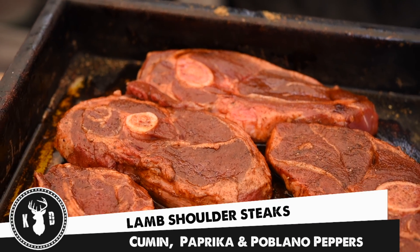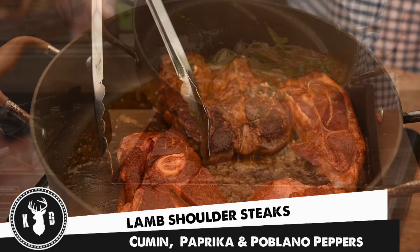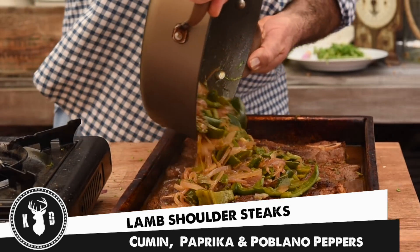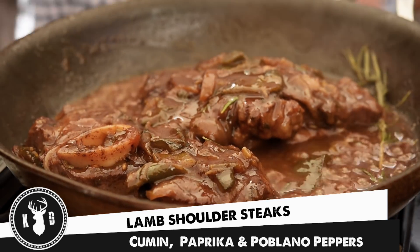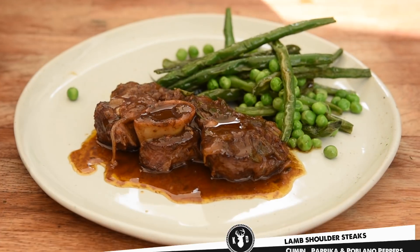Welcome to Kitchen Daddy. This week we're doing beautiful lamb shoulder steaks cooked with cumin and paprika before being gently braised in white wine and poblano chili peppers. This is a great example of how you could do braising in the summer, not just the winter, and it is incredibly tasty — so let's get into it.